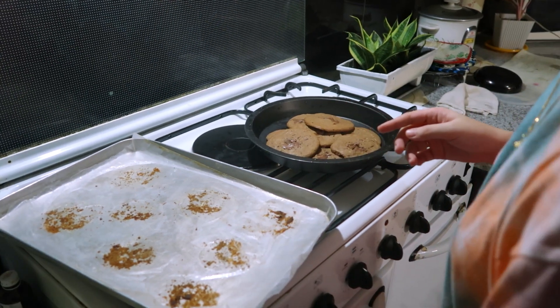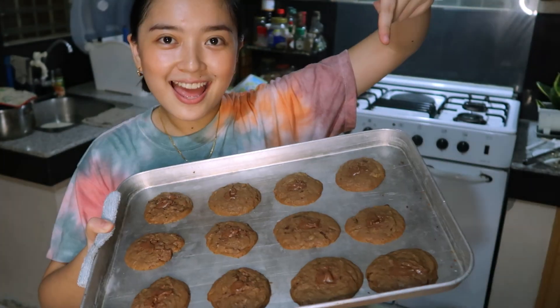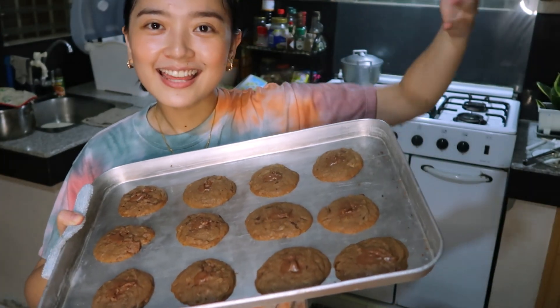I don't remember where we put it anymore. Okay, you guys — this is the third batch, and they look nice.